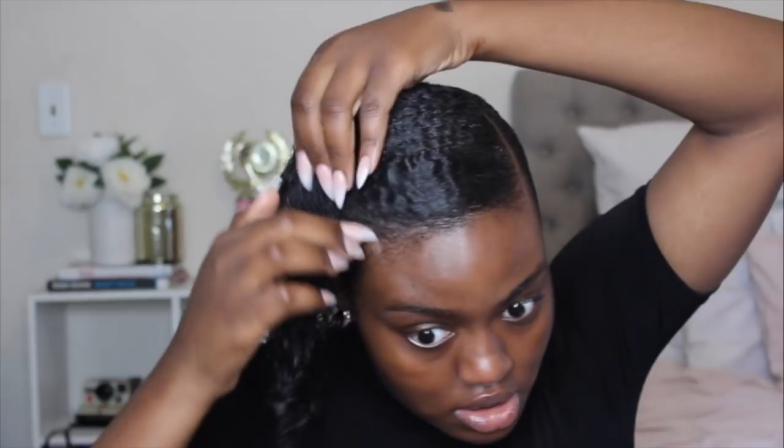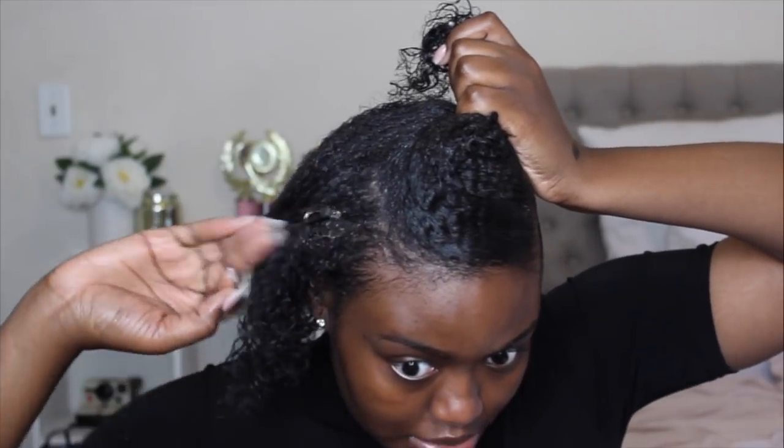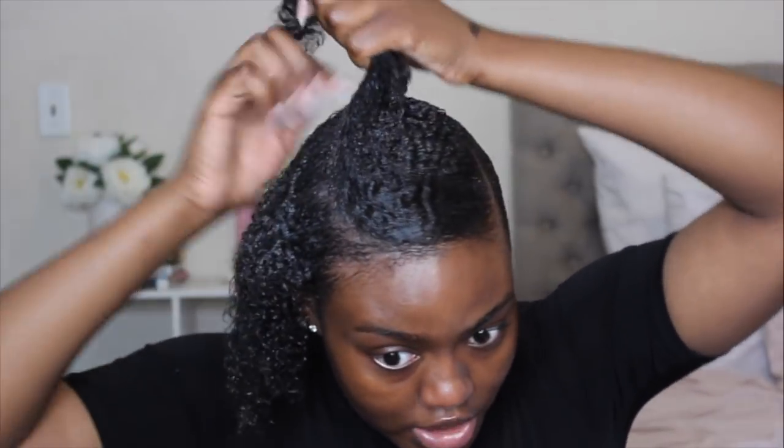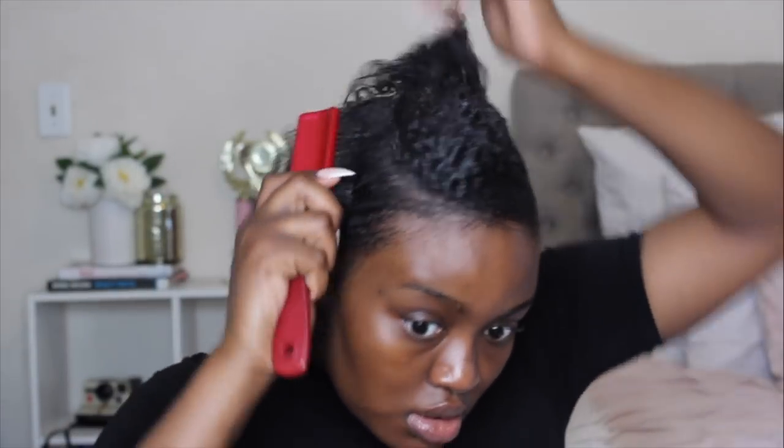We're not focusing on edges right now because I have to get everything slicked back first — we're going to do the edges at the end. I'll put that in a ponytail, take some more gel, and slap it all over. I probably don't need this much gel since I've already had my hair in this style, so there's still gel in my hair. I'm just making sure everything is laid. You're going to have to work in layers, parting your hair and making sure each area is laid down properly. I'll just take this big brush and lay this part down.